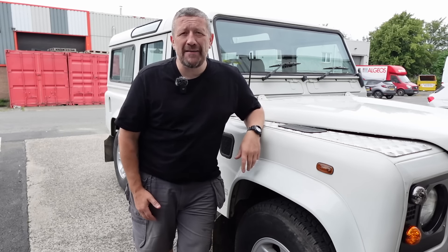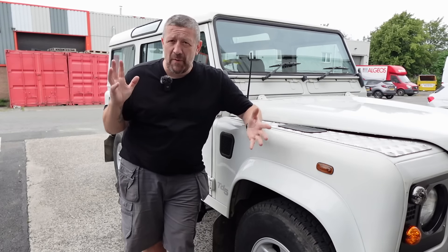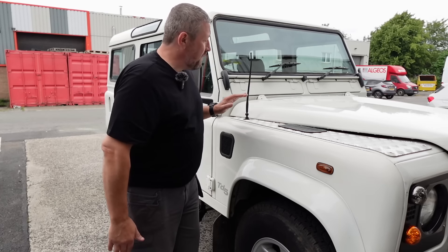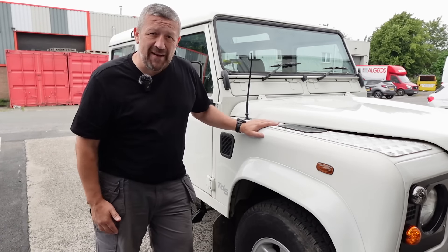Hi guys, welcome back to LR Live. In today's episode we are going to do something that I've been waiting to do for this 110 Defender for some time, and that is fit our raised air intake. So let's get into it.